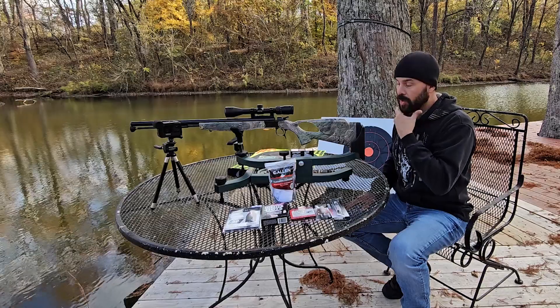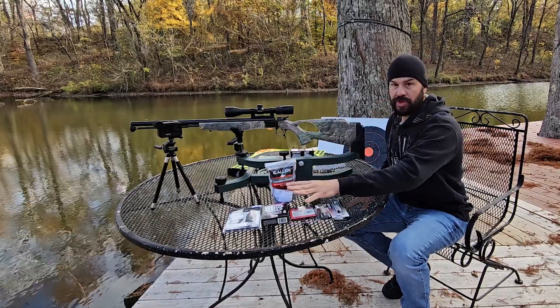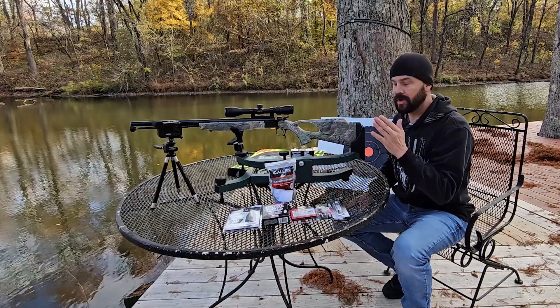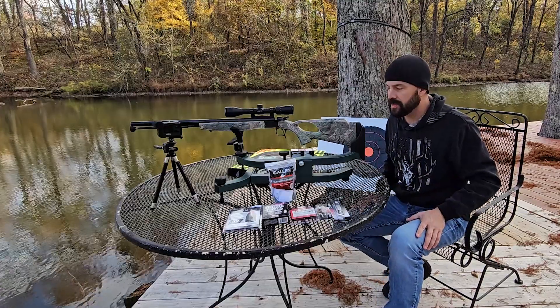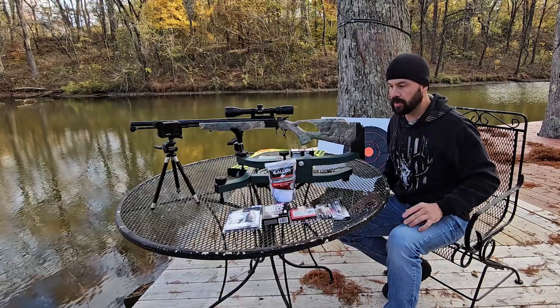What I wanted to do today was to just sight this in with new bullets and new powder, and see how far I can shoot this thing accurately. I'm hoping to get out to about 200 yards. I'm not going to really try and shoot any further than that, but I am going to try for the 200 mark and I'm going to bring you along with me.